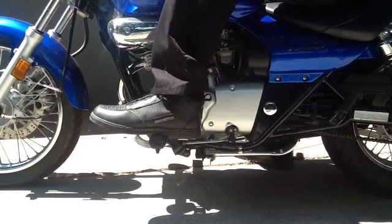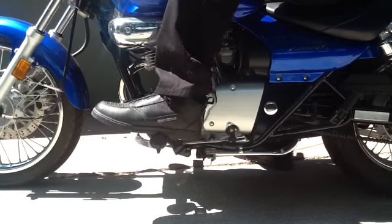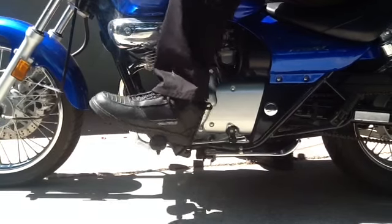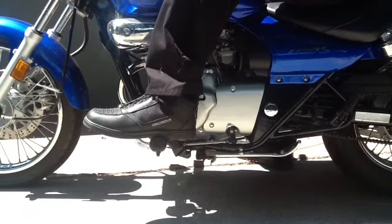Now we're going to shift up into the gears: two, three, four. Now back down — boot on top — all the way to first, half step back into neutral.